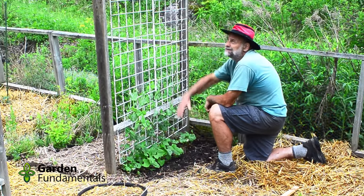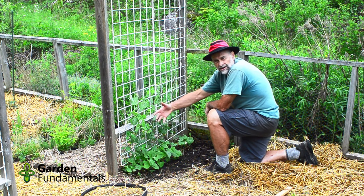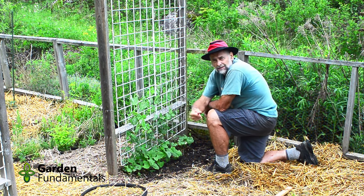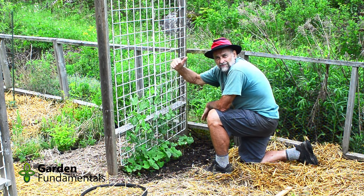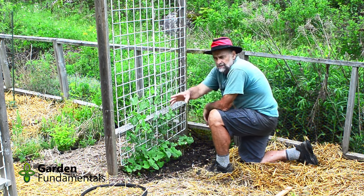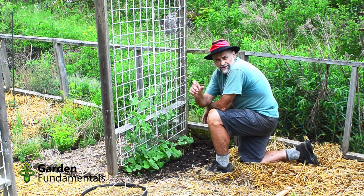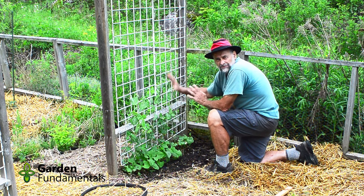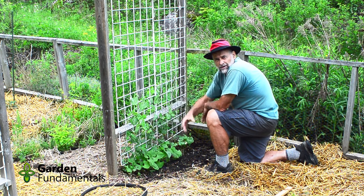These beans will be fine. By the time I'm harvesting them I'll be reaching over my head. I only grow pole beans because they produce over a long period of time — bush beans are great if you're canning, but all those beans are ready at once and then you're done. With pole beans I get beans from mid-summer until frost. There's about eight feet of trellis here with beans planted two to three inches apart, and this row gives me more beans than I ever want — at least half I give away. This amount is enough to feed a family of four every second night.